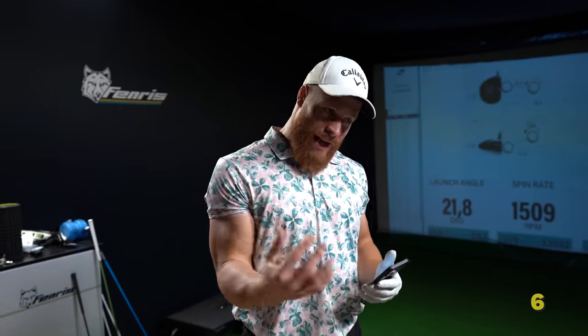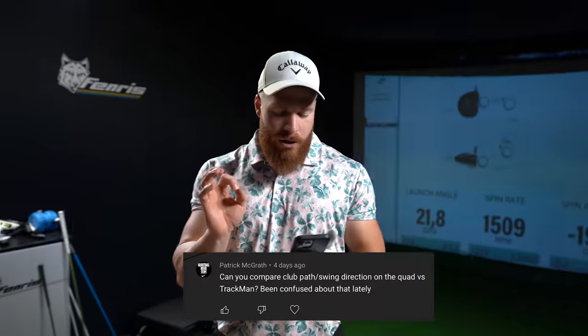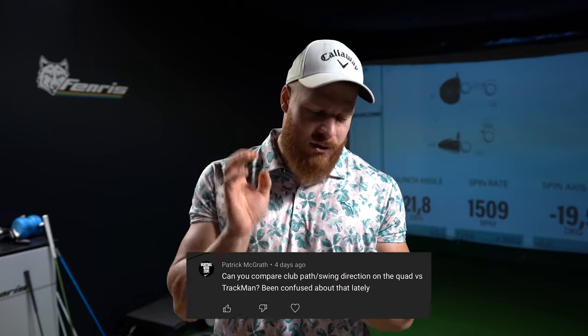Why am I faster some days and slower on others? There are so many factors to speed. CNS recovery and how ready your CNS is to fire is definitely one, but it doesn't matter that much because it's perfectly normal to cycle through speed. This is one of the reasons I do practice sessions like these — this is not a speed day, it's a technique day. Thank god there are different types of training to actually hit it far. It's nice to be fast, but it's not everything.